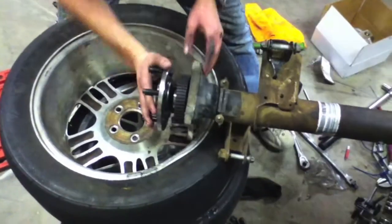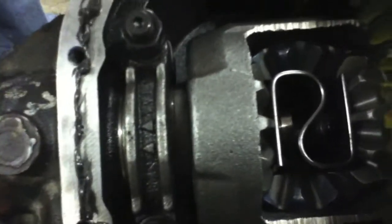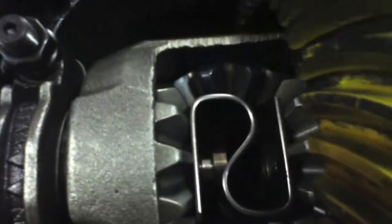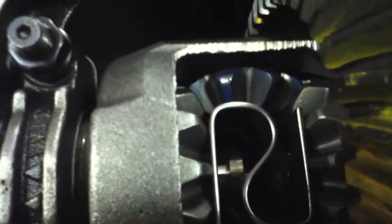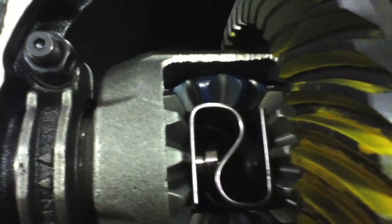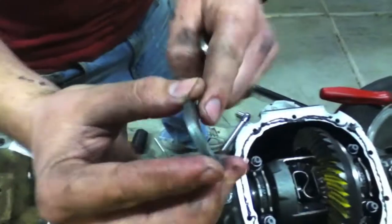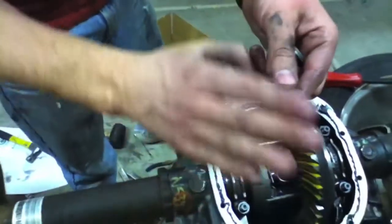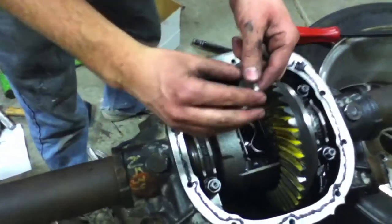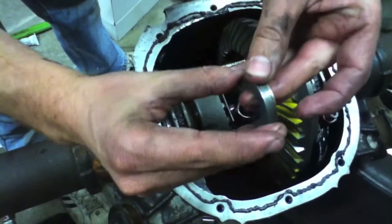So now we're in, and we're going to put it in here far enough where we can see the little notch, and that's where we're going to throw in our C-clip. Now on the C-clips, if you look closely, there's a flat side and a rounded side. You want to put the rounded side facing out and the flat side so that if they were touching like this, they'd be completely flat.